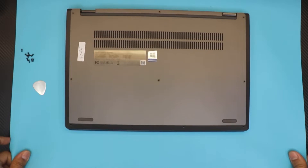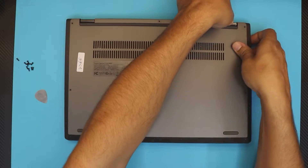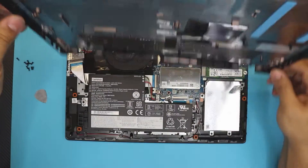Once you've got those clips loose, the cover just comes off. Sometimes you might have to wiggle it around a bit — in this corner it's kind of hard, but help it out a little and it will eventually just pop up. That's the bottom chassis off.